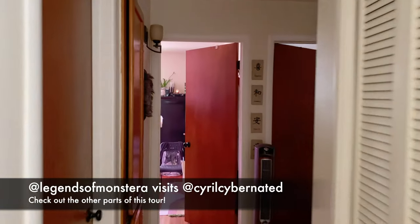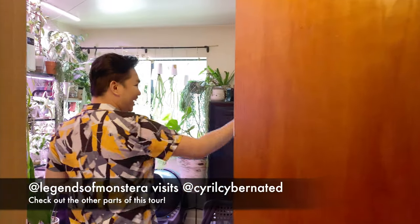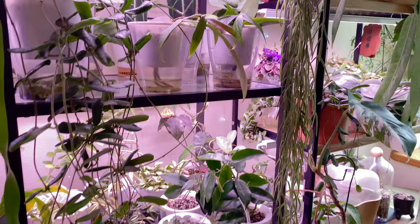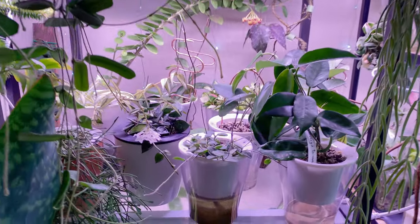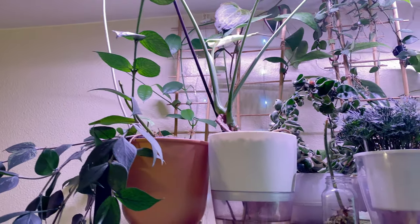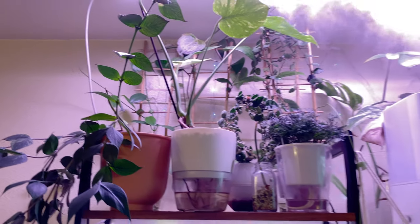Hello plant friends! We have had the pleasure of touring Cyril's place. Cyril is a well-known plant Instagram influencer and also a huge Hypersia collector. Here's a little care guide for those interested in these plants as well as those who know how to pronounce their names. Enjoy!